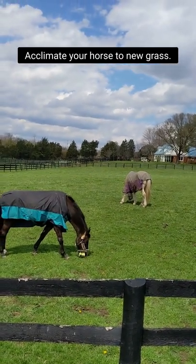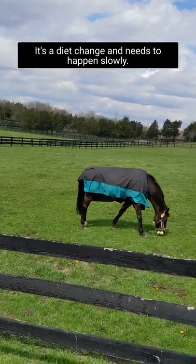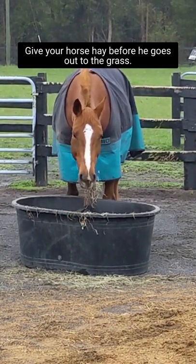Acclimate your horse to new grass — it's a diet change and needs to happen slowly. Give your horse hay before he goes out to the grass.